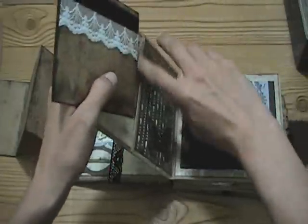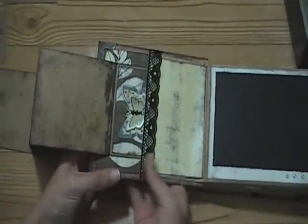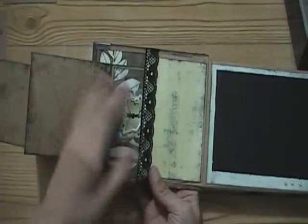She's really nice - we traded some stuff. So thanks, Rosanna - they work perfectly for this album.